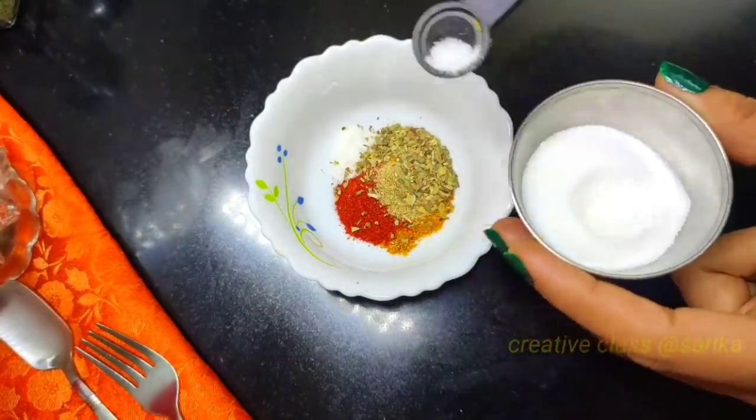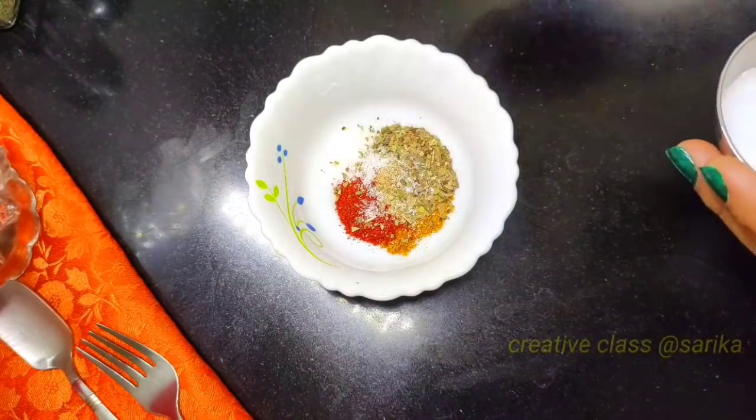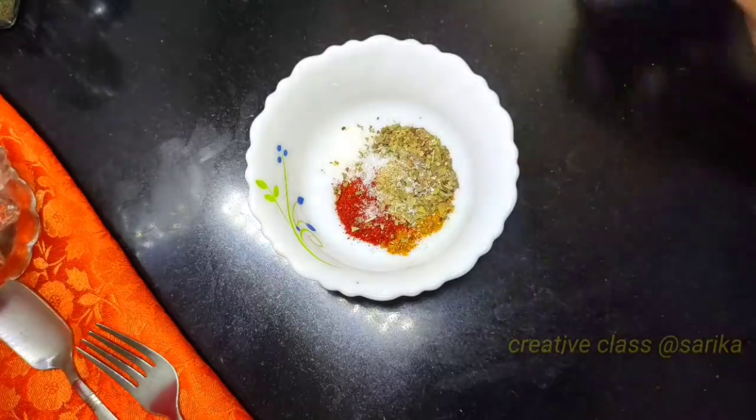We will add the masala. We will add 1 pinch of salt. Don't add too much masala. This masala is ready — let's mix it in a nice way.